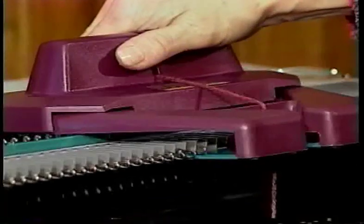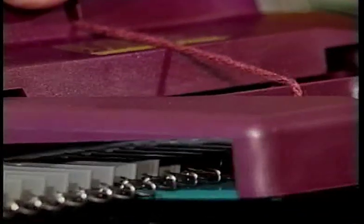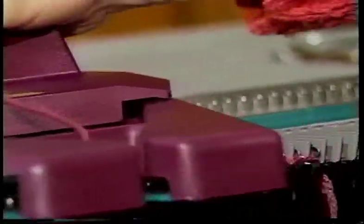If the carriage jams at the beginning of the row, be sure the green stripper plates on the underside of the carriage run just below the needles. The green stripper plate is supposed to slightly raise the needles as the Ultimate Sweater Machine knits.